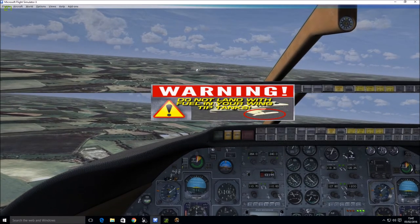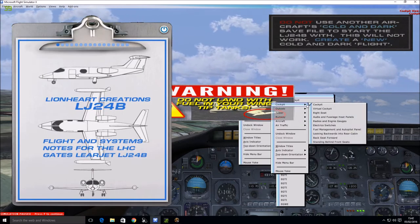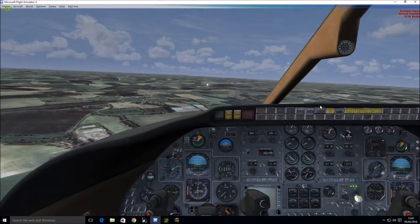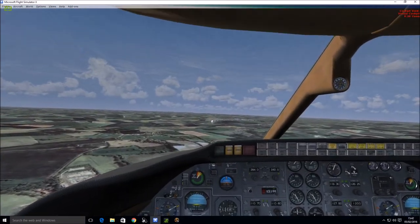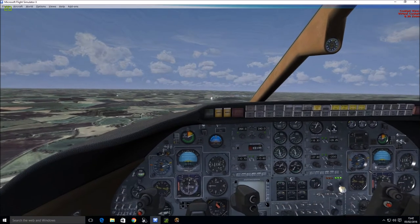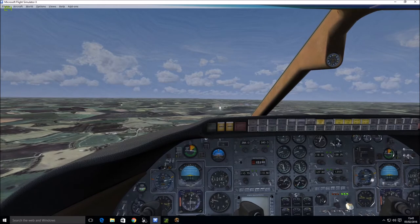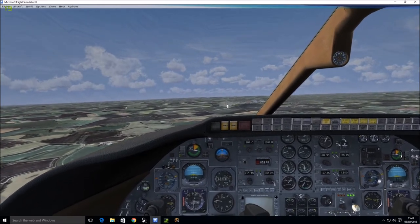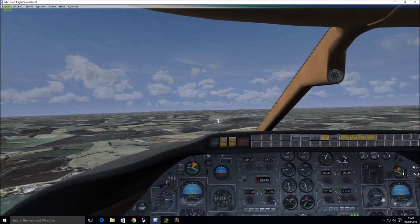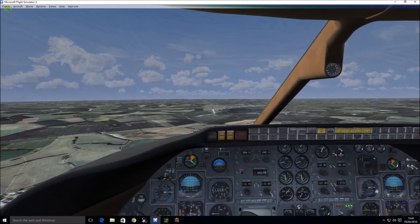That is so annoying — I do not know why that warning comes up just as you're about to land. You get a warning on the screen — excuse the French. And then it keeps saying 'Don't sink' even though you're trying to land.